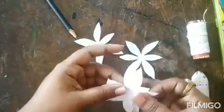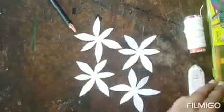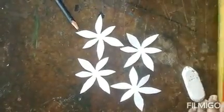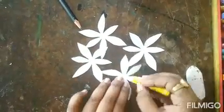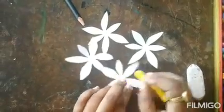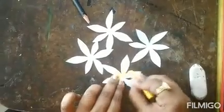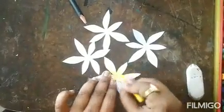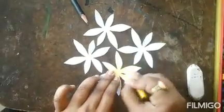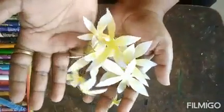Now our flower is ready. I am going to color it — you can use watercolor also for this. Just give a light shade on both sides. Here our flower is ready, you can see.